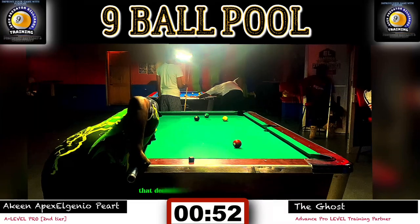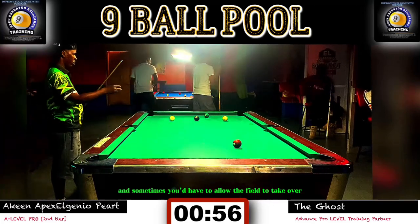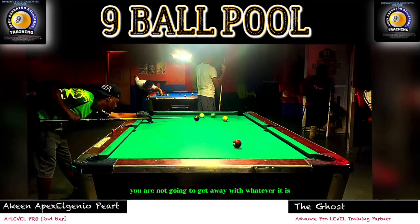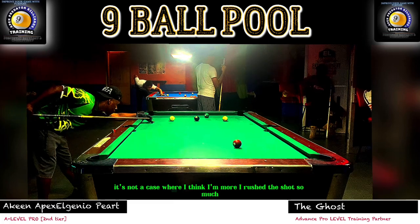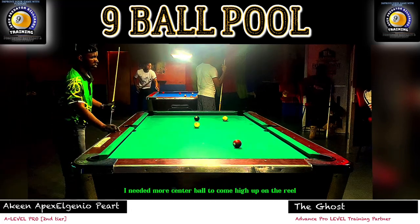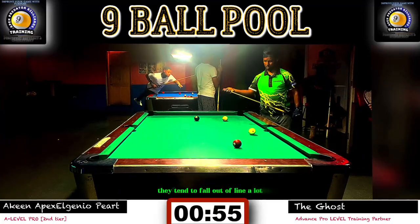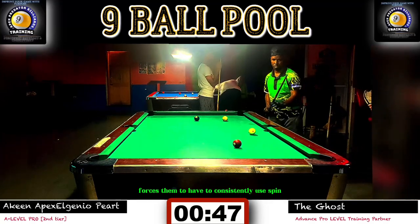I rushed this shot — as you can see on the shot clock, that decision was made in almost 10 seconds. Could have taken a bit more time to adjust. When the feel takes over, you have to be very mindful that when you're playing high-level pool or competition, you're not going to get away with mistakes. I used top left spin, but what I needed was more center ball to come high up on the rail. Too much spin — this is where you have to avoid overusing spin. A lot of players I see consistently fall out of line, forcing them to use spin constantly.